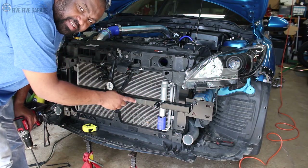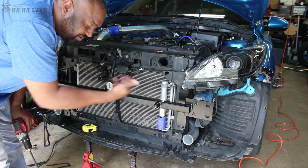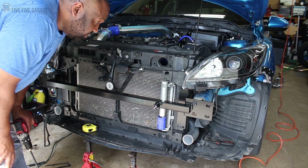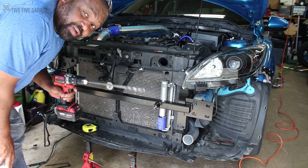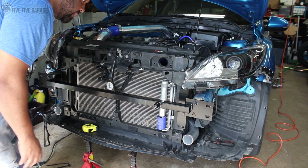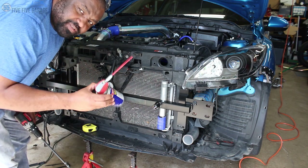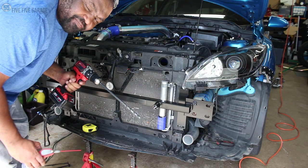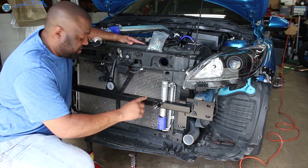I went ahead and made my marks — you can't see them because I had a sharpie and the bar is black, but trust me the marks are there. The next step is to drill my holes. I have the right size drill kit for this and I'm going to drill straight through all the way. I've got some WD-40 to spray on the flute to keep the cutting bits lubricated. It shouldn't take too long.